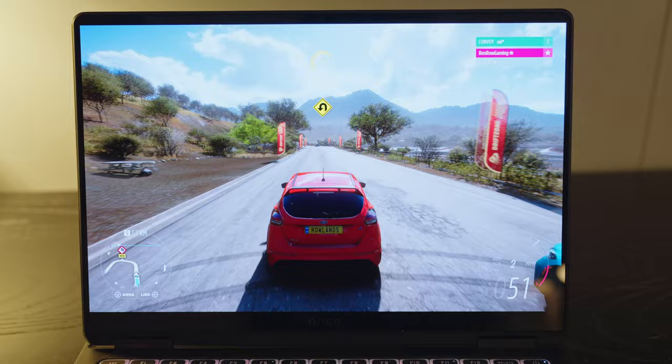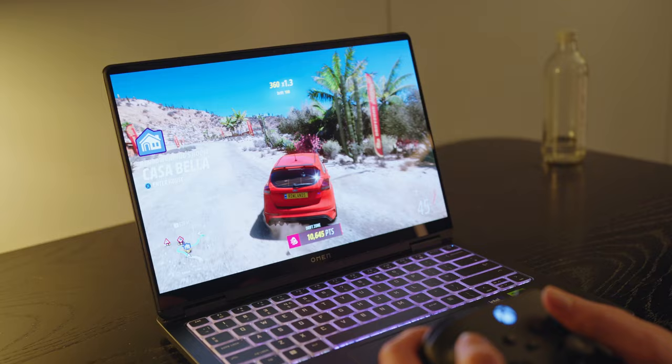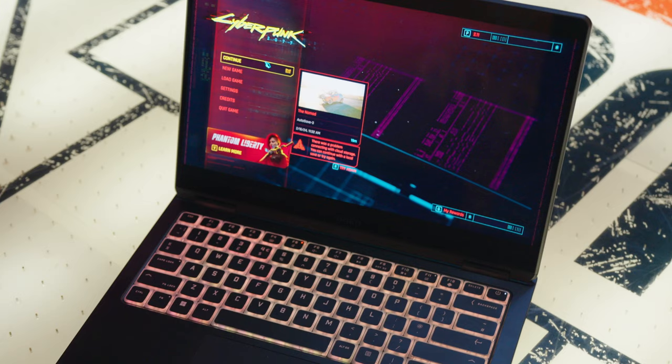The laptop is so quiet that noise cancellation on the headset wasn't really needed. Being able to catch up with friends while travelling for work is something I rarely get — I hadn't played online with that mate for about four or five months. Having this laptop in the hotel, booting it up and playing games just as if I'm on my Xbox or PC back at home was absolutely phenomenal. The fans never got loud — in fact, the air conditioning in the room was louder than the laptop ever got during high load across all the games we played.